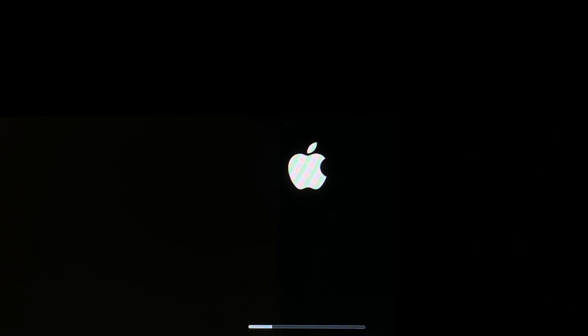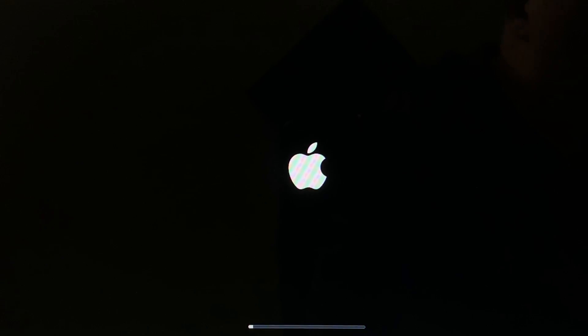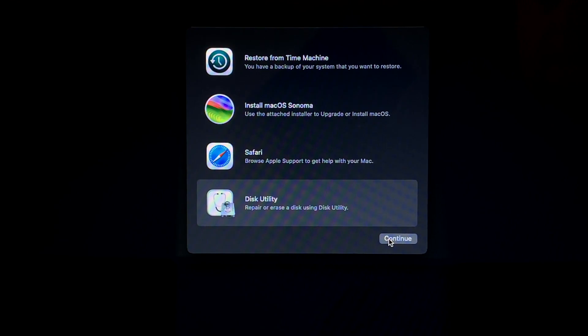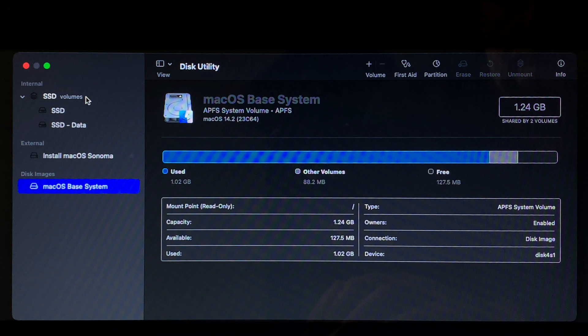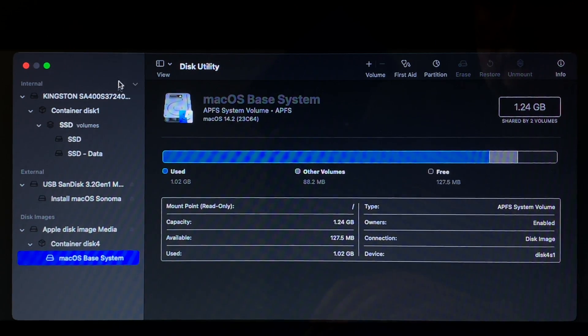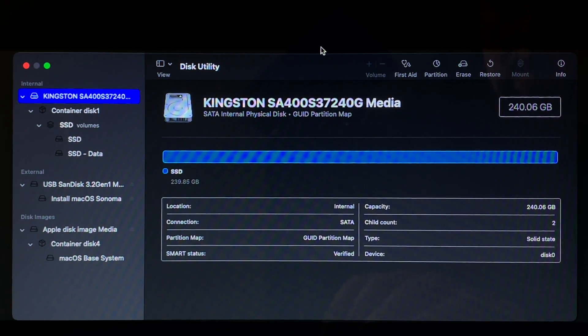After a short while, you'll find yourself at the familiar macOS recovery screen with four options: Restore from Time Machine, Install macOS Sonoma, Run Safari, or Run Disk Utility. Since I want to perform a clean install, I'm first going to run Disk Utility to format my internal SSD. Highlight Disk Utility and then click Continue. When Disk Utility runs, go to the View menu and select Show All Devices. Now highlight your SSD in the pane on the left and click Erase.